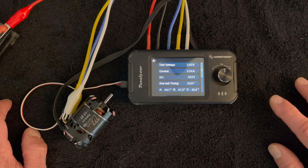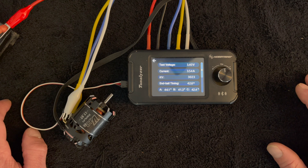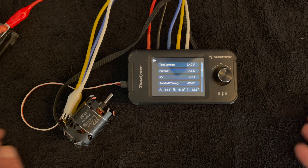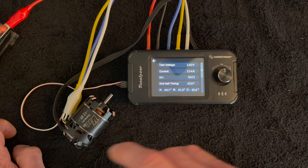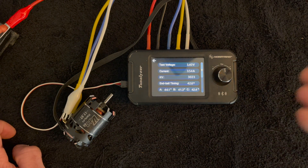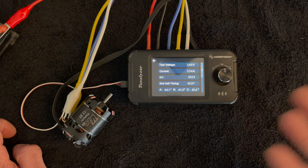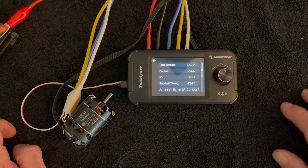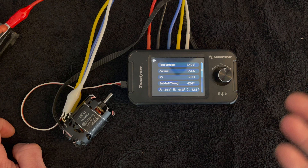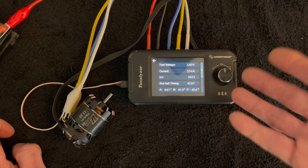Even if you're not into tuning motors, one of the big things I've run into at races is someone coming up saying they think they overheated their motor and asking if it's okay. If you had checked it before the overheat, you'd be able to tell. This allows you to test your motor, get that information, write it in your race log, and come back to check it later to see how much it changes or if it's wearing out. It's a great tool for long-term comparison — even if you just want to know when it's time to replace the motor.